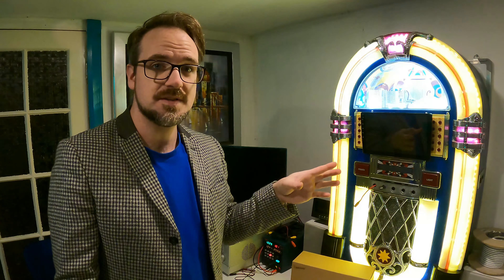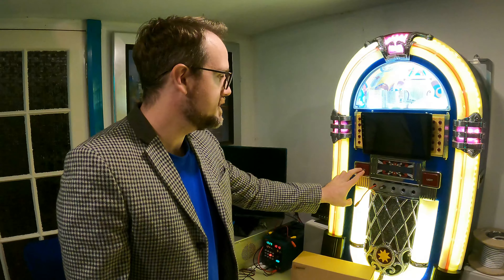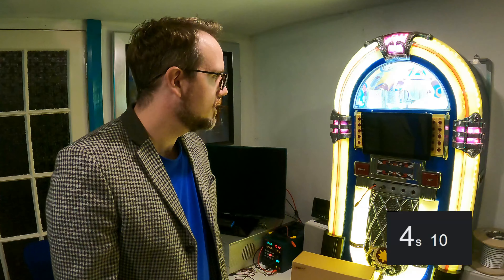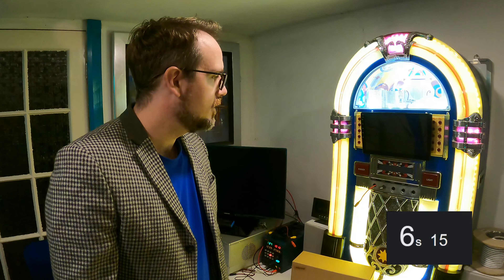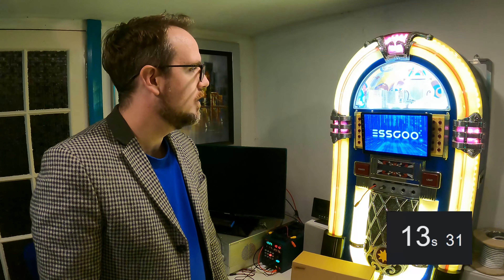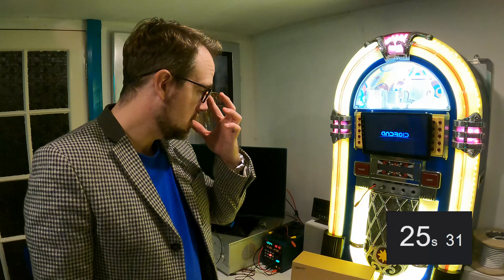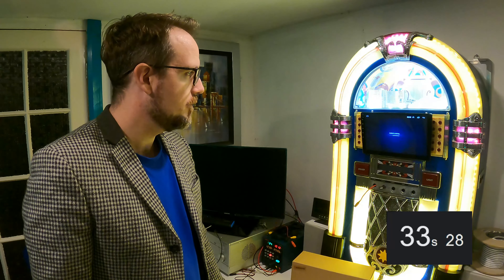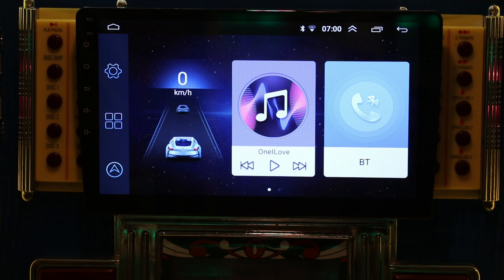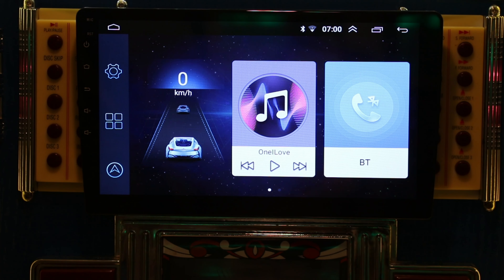Here we are again in front of the jukebox test station with the Esku ready to go. I'm quite interested to see what £112 or $150 is going to buy you. Let's power it on and see how quickly it starts to load up. There's the Esku logo... and there we go. Not too bad — it's not the fastest boot-up time, but not too bad at all.